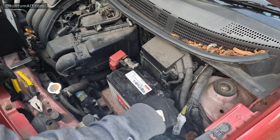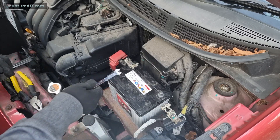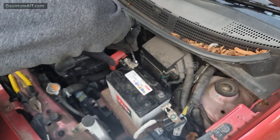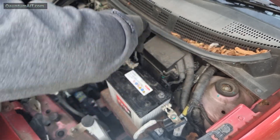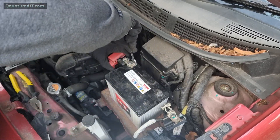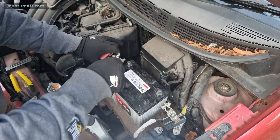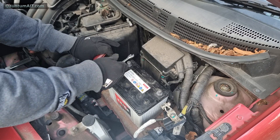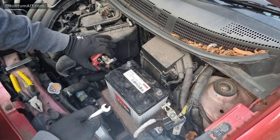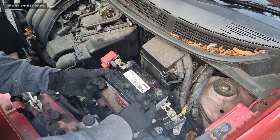Negative off first, so that when we take the positive off it's not going to cause any issues if it touches anything. Then we take the old battery off and remove it.